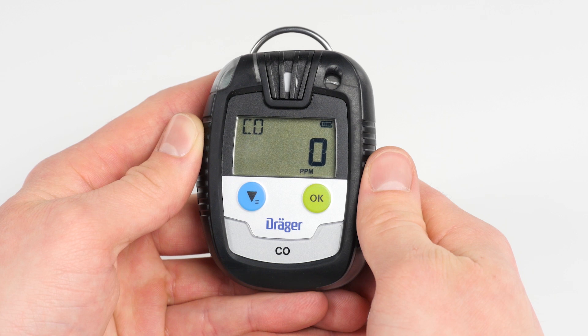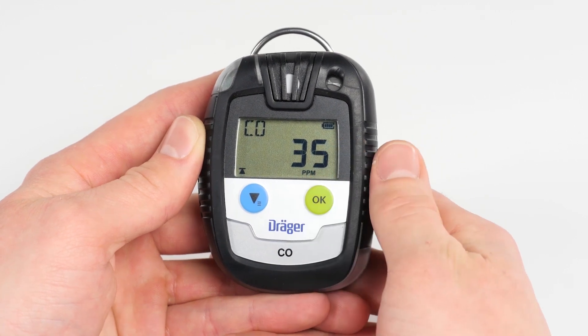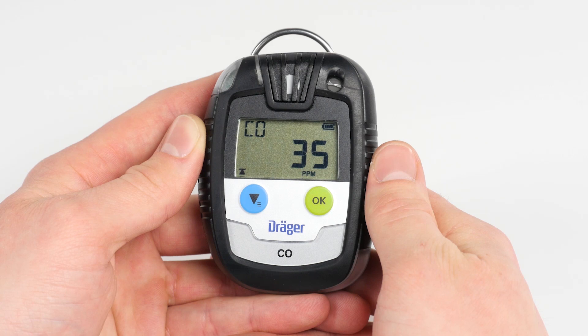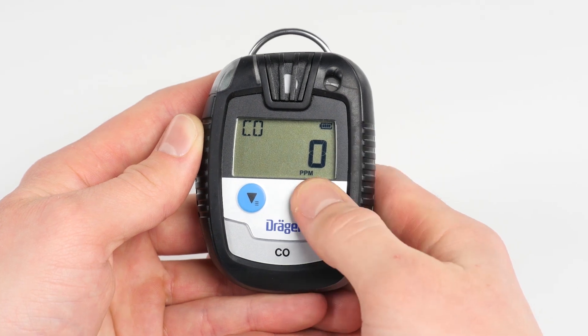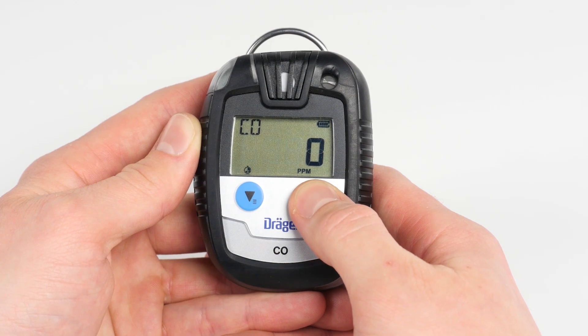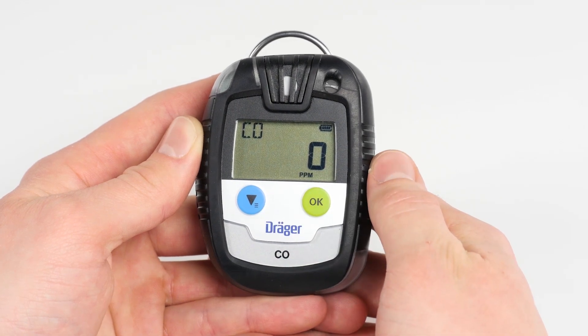In order to open the information menu, press the OK button. Note that after 10 seconds of inactivity without pressing the OK button again, the device will automatically switch back to measuring mode. When first pressing the OK button, you will see the peak value. When pressing the OK button again, further information is shown. All values indicated on the information menu refer to the data collected since the last time the device was switched on.